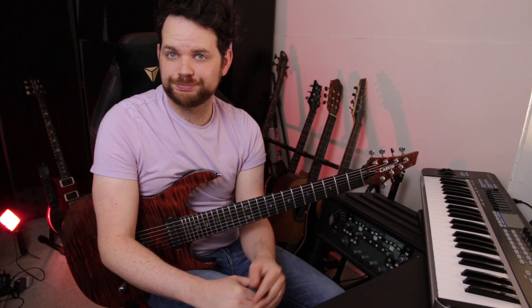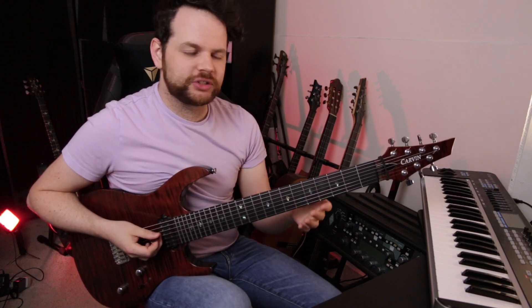This first riff is kind of out of character for Tesseract. It's fairly fast and technical, whereas I usually associate Tesseract with more groovy, syncopated riffs. I'll show you how to play it, and then we'll talk about the rhythm. To play this riff, you'll need to master this 6-note pattern.